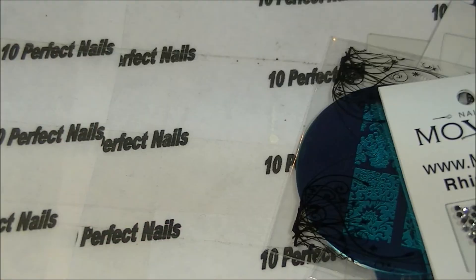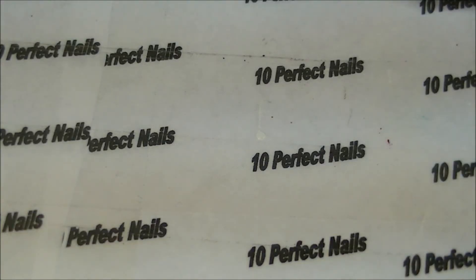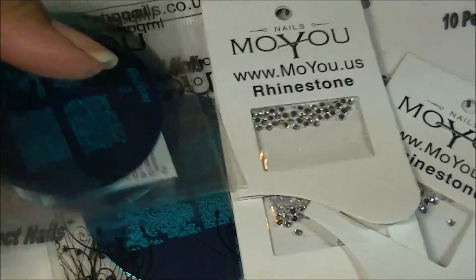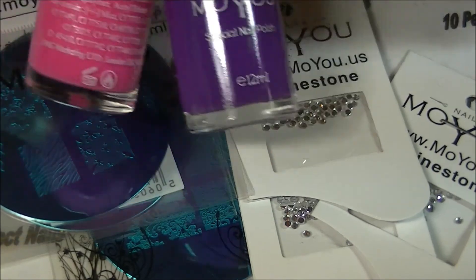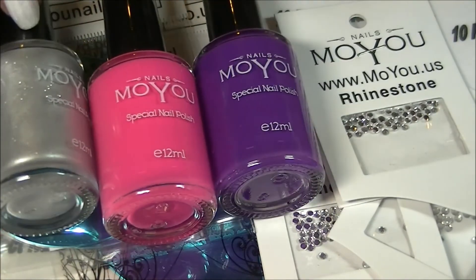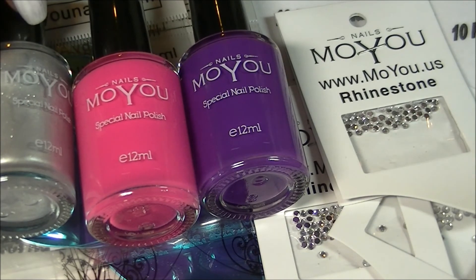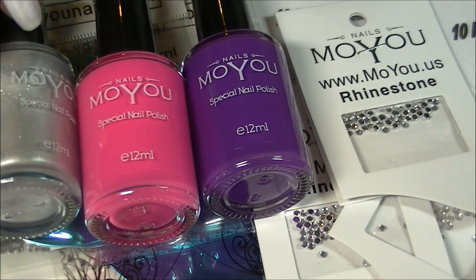I also got a bag which I will show you. I just wanted to introduce all of this stuff to you guys and let you see it. All of this content is coming up, so look for the review videos soon. Thank you so much for watching, don't forget to subscribe, and check out Moyu US — the link to their website is below. Thanks guys, bye!